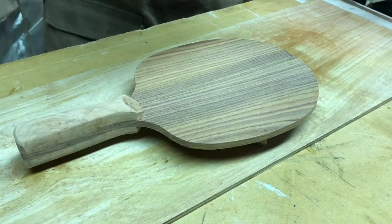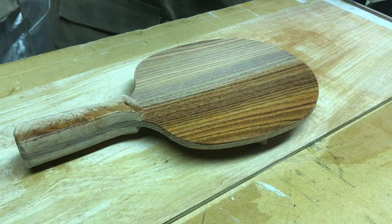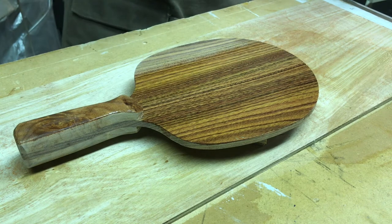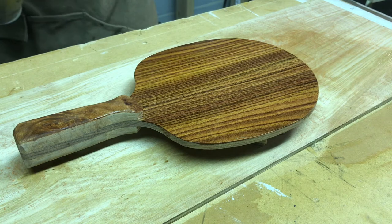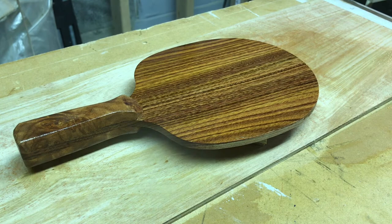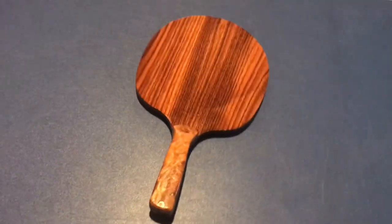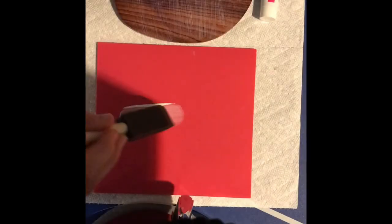I have some CA glue and some activator handy to fill up any of the gaps, since for the handle I'm using a maple burl which tends to have gaps. This is me putting a couple coats of shellac on the paddle — I use four coats total, two on each side, so I get a nice glossy finish. I sand everything down after each coat.